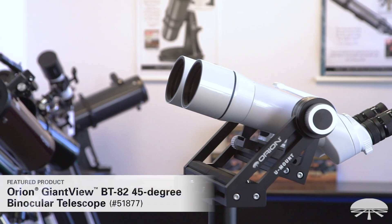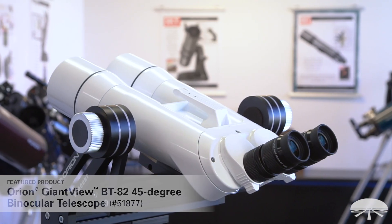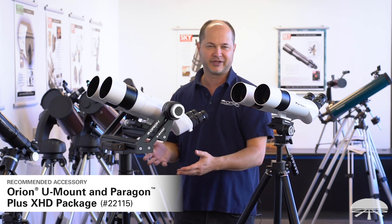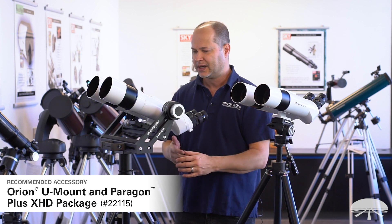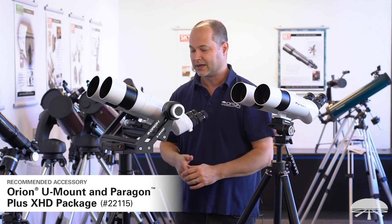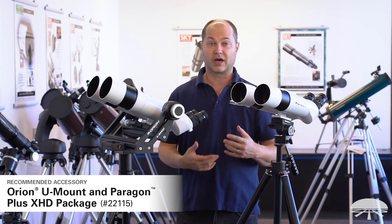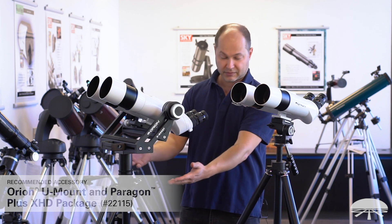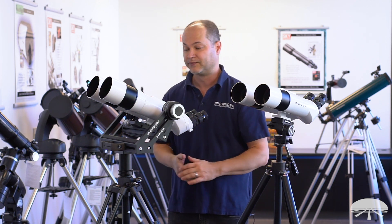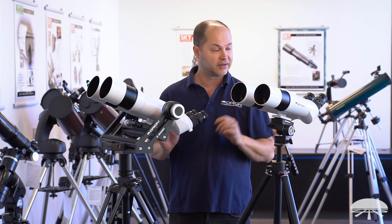Next is the BT-82. Starting with 70 millimeters, now we have an 82 millimeter — a little larger lens that lets in about 37% more light than the 70 millimeter. It's a bit heavier at 10 pounds. I've got this on our U-mount, which holds up to about 25 pounds — a bit overkill for this binocular, but great for the 100 millimeter. For the BT-82, I'd look at the bigger photo tripods, maybe our Paragon Plus at minimum, or the Versigo mount or U-mount for something really strong. Our Monster parallelogram would work well too.